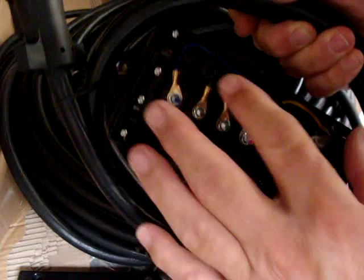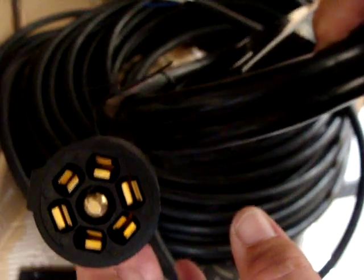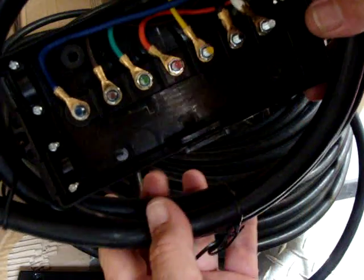Again, it comes with a six foot long cable, 100% copper wires, seven pin standard plug. It fits all your Ford, Chevy, Toyota, and so forth. Heavy duty. Comes with a full five year warranty.